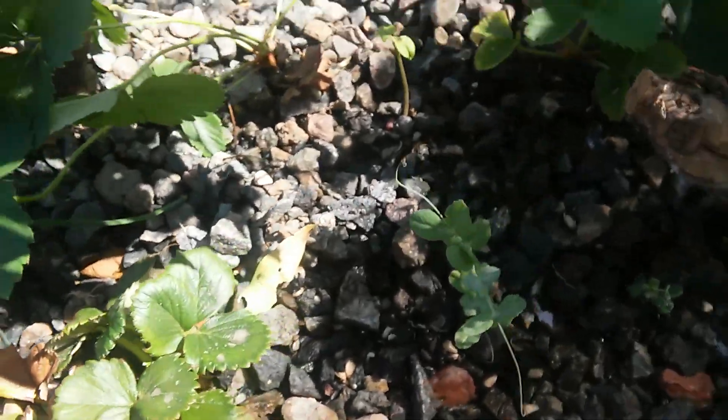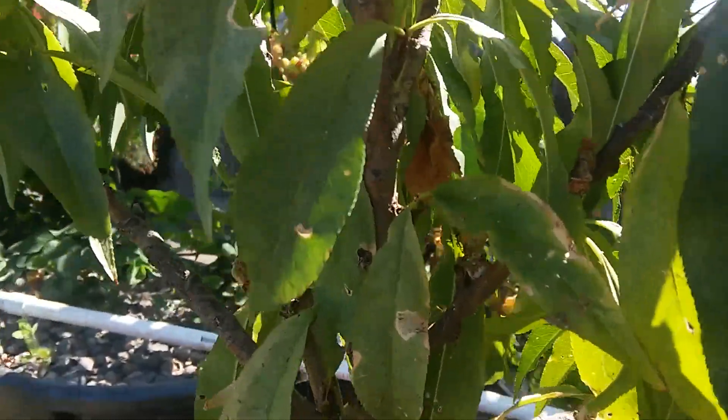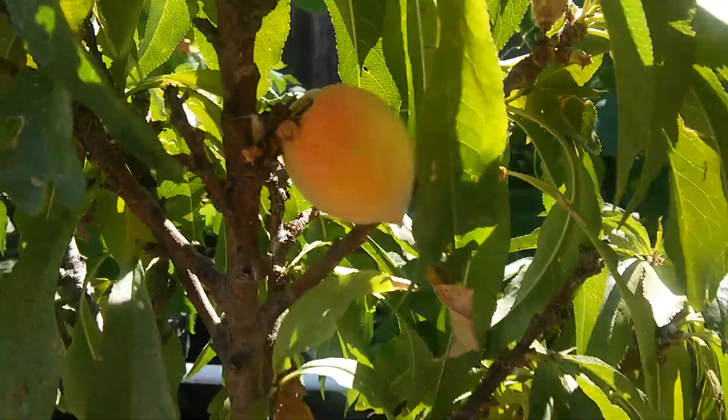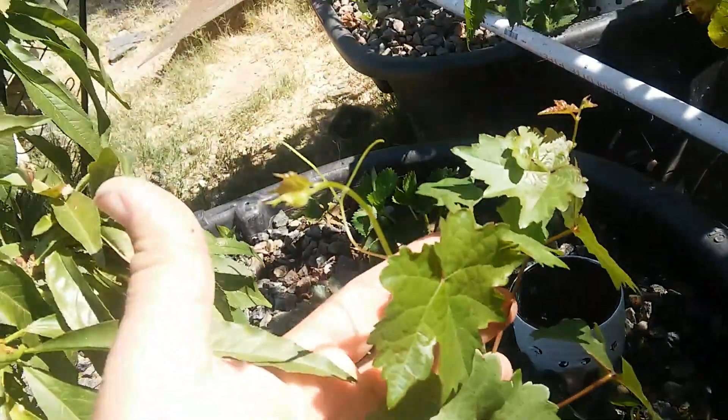I've got a lot more strawberries going here. We also have a peach tree — you can see a peach going right there. We also have another one of my dad's great old grapevines.